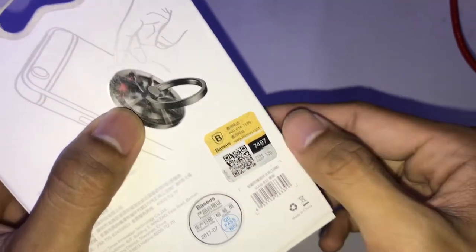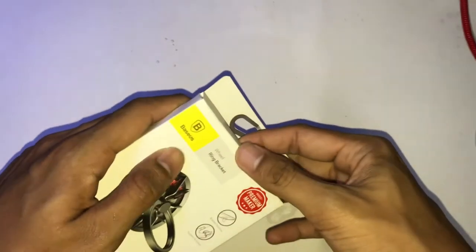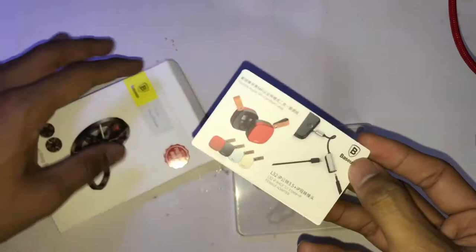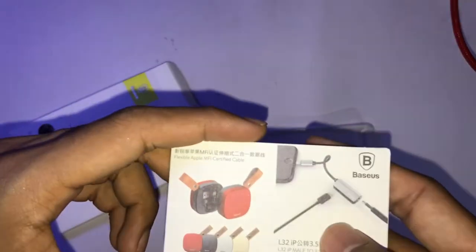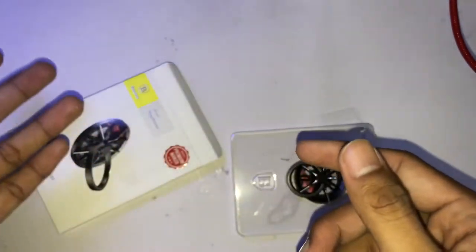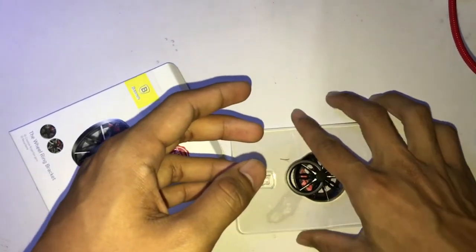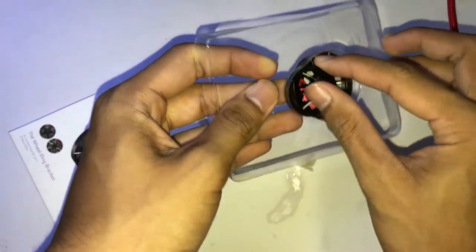There's a QR code on the packaging and I already scratched it, but whatever — the important thing is what's inside. This one also includes a charger. Basis is a great brand for iPhone cases, and this is the phone ring.